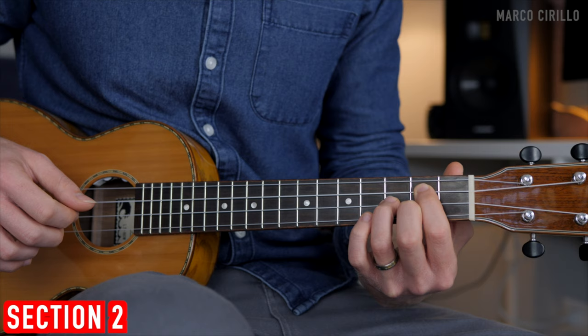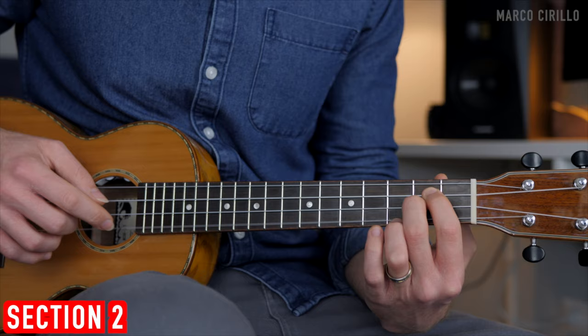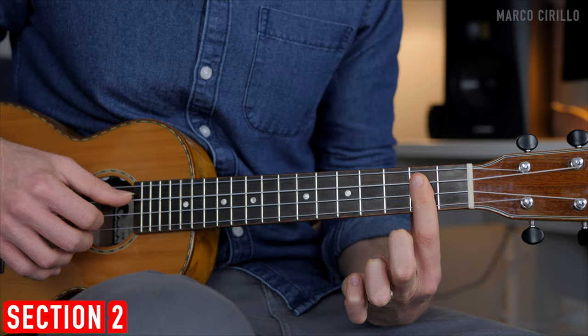The second chord is the D major: fret two, two, and open. Then the E minor with fret four, three, and two. And then we have the B minor — I use a bar chord on fret number two.